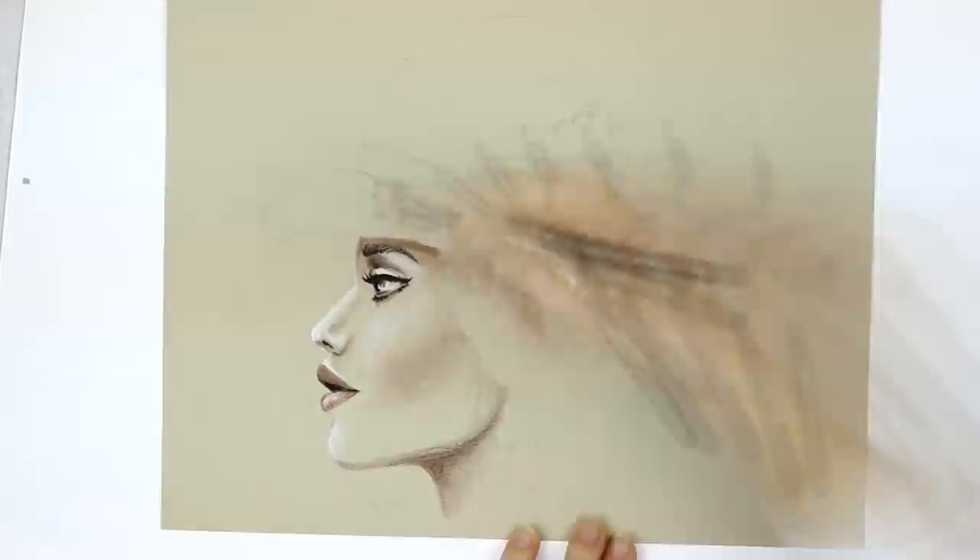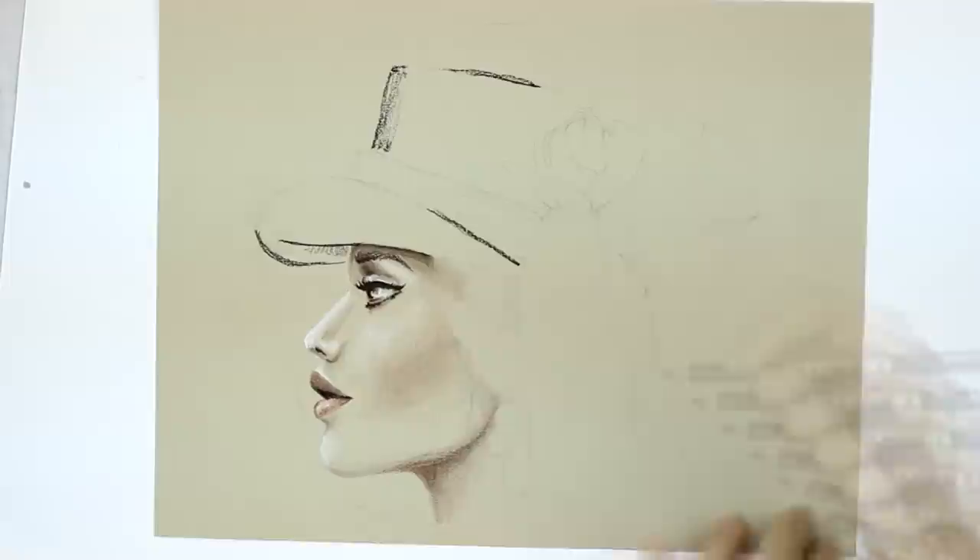Then use a finger or a tortillon to slightly blend out the white and black, and you have just probably managed your first detail of your illustration.